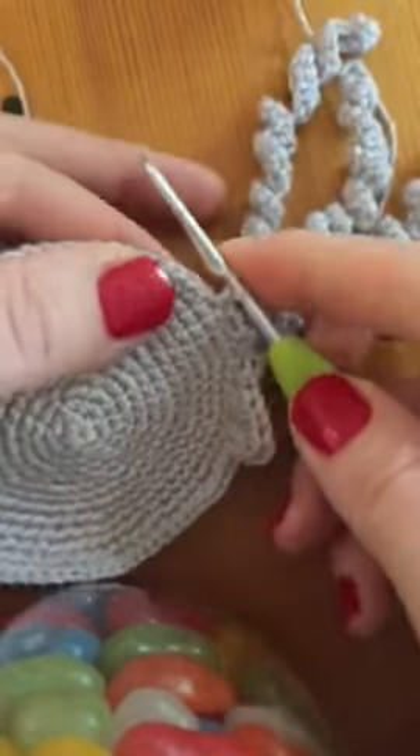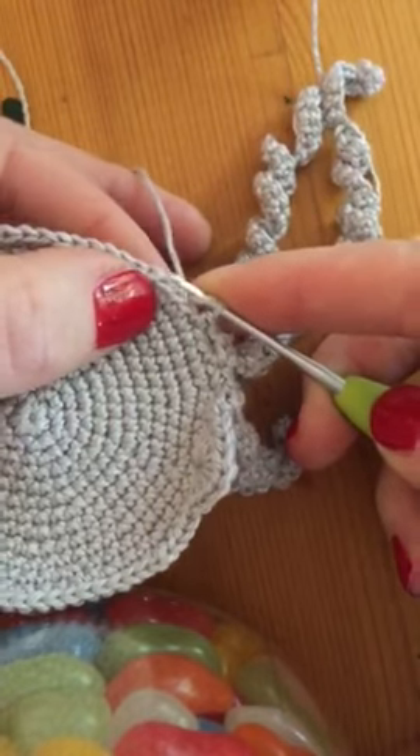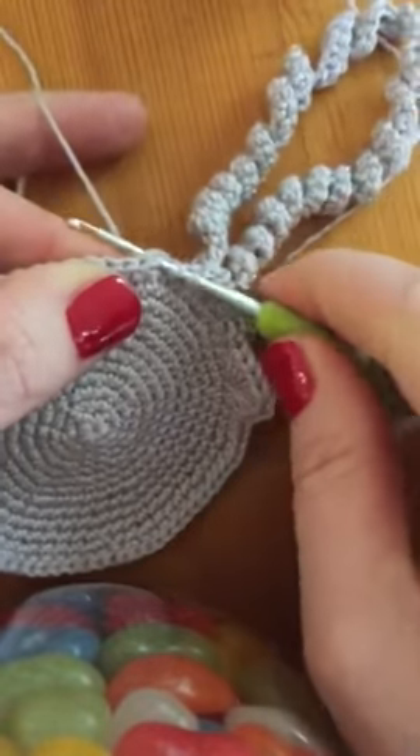Okay, so here we go. Yarn, run, needle. One, two, three. In there. Yarn, run, needle.